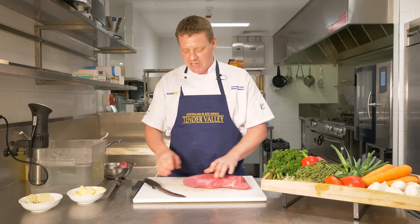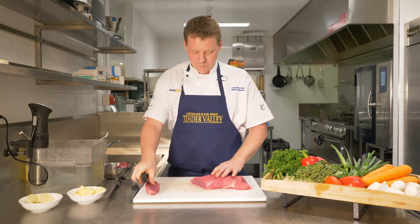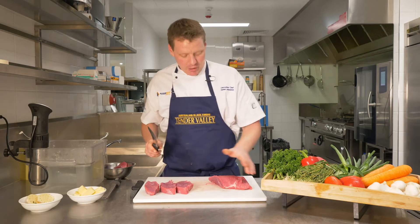We're going to cut some nice medallions out of it, making sure that you're cutting against the grain obviously.